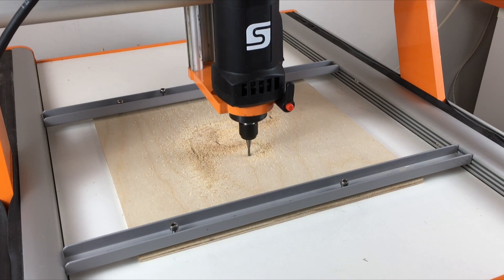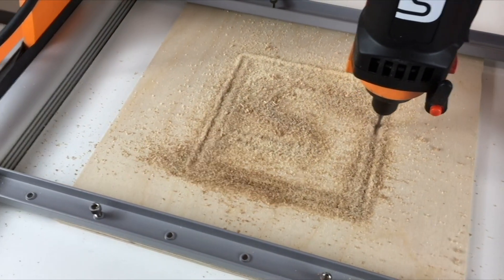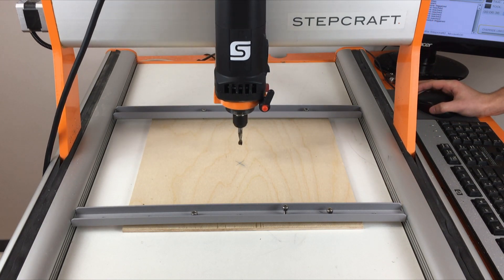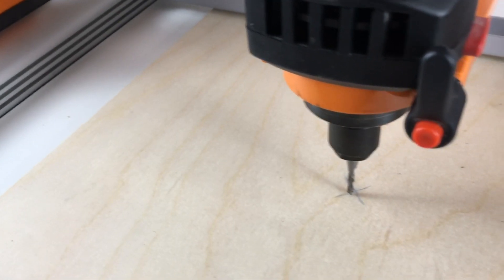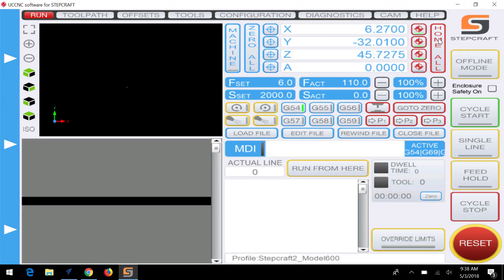Whenever you start a new job on a CNC, you will need to manually set the zero location for X, Y, and Z axes. X and Y are set simply by moving the end mill or cutting bit to the desired start location on your work material and then telling UCCNC to zero and record these two locations.